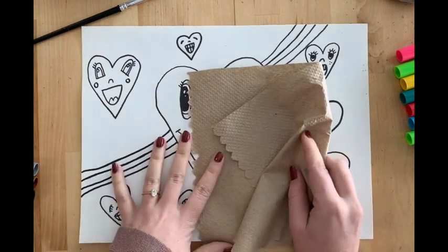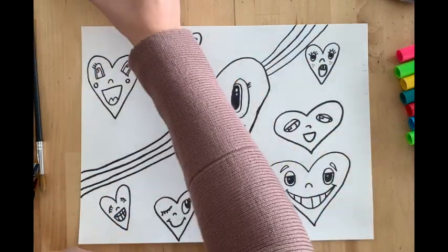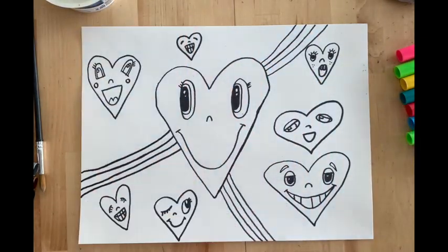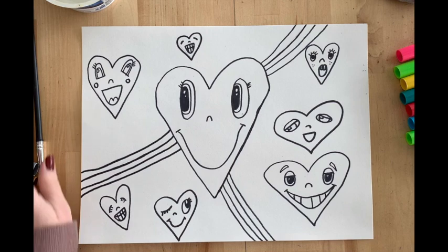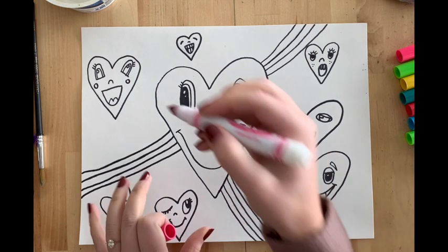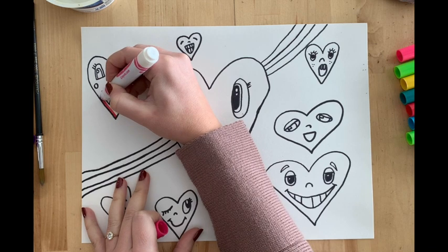So I have my paper towel, my paintbrush, and I also have a small dish of water. We're going to do a technique that's a mixture between painting and coloring — we're going to be using markers on our pictures, and then later on, we're going to go over our marker with water to make the color blend.